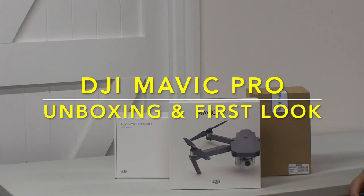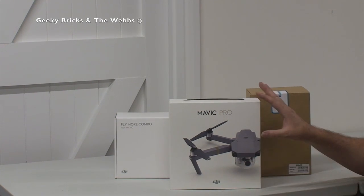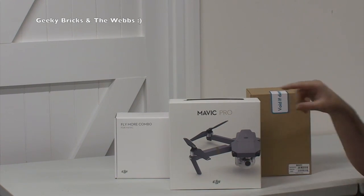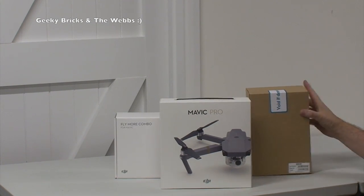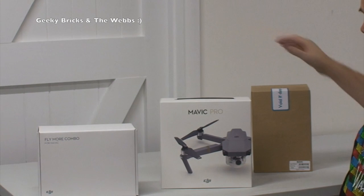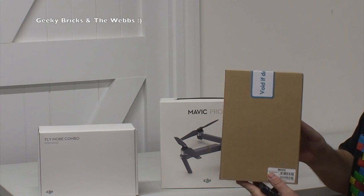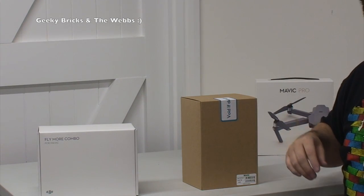Hi YouTubers, it is Dave here from the Geekybricks channel and the web channel. Hopefully you would have seen my unboxing of this from the shipping box — I wanted to do a little surprise visit video. But anyway, as you will see from the title, this is the actual unboxing of the DJI Mavic Pro and the other accessories. This here is a fly more combo for the Mavic Pro, and in here is the DJI shoulder bag.